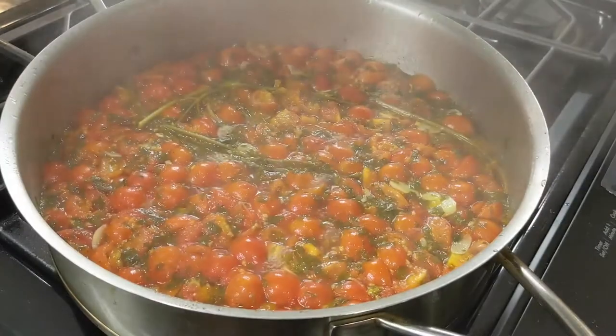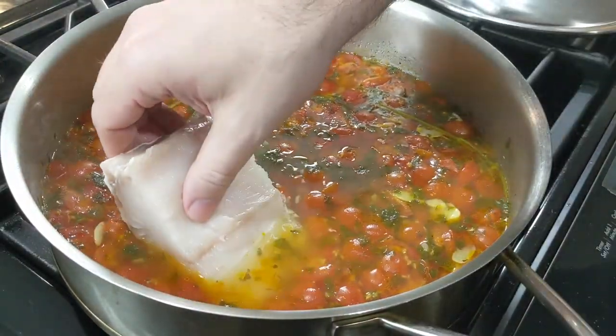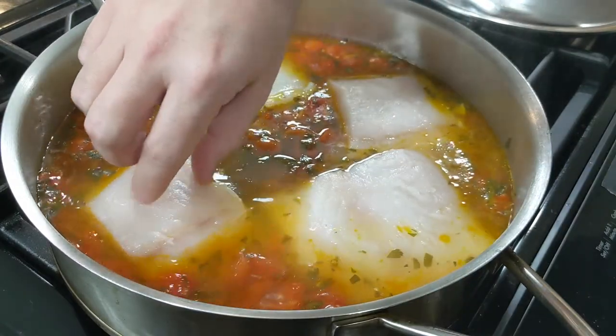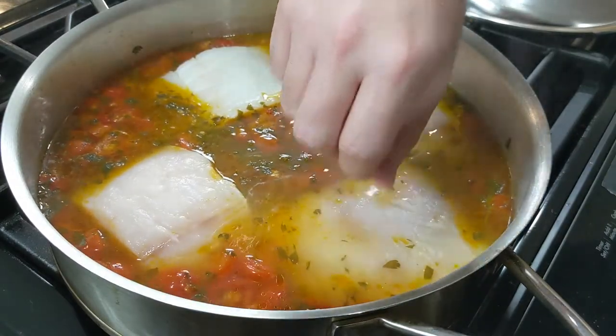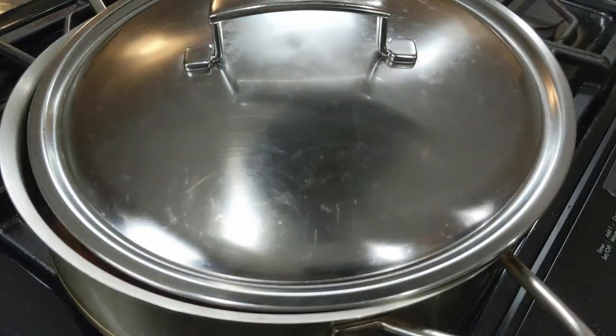Our liquid has been simmering in there for 25 minutes. It's time to take off the lid and add your fish, making sure to not let the fillets overlap. Loosely cover, letting it cook on low heat until the fish is fully cooked. A good estimate for this is about 10 minutes for every half inch of thickness for your fillets.